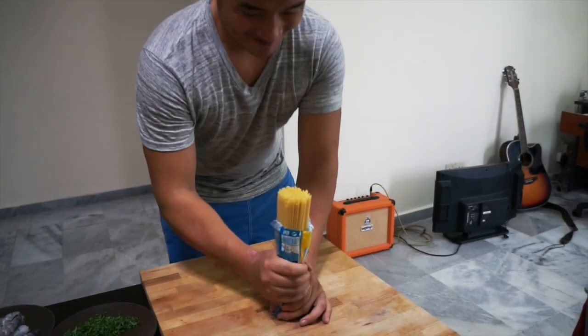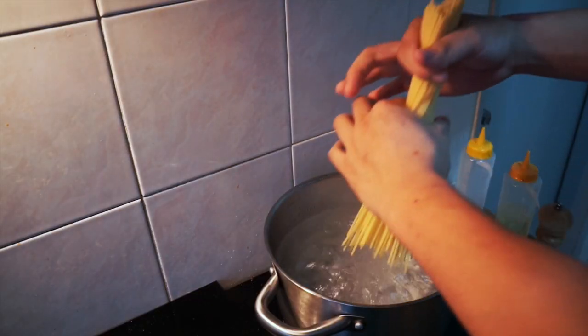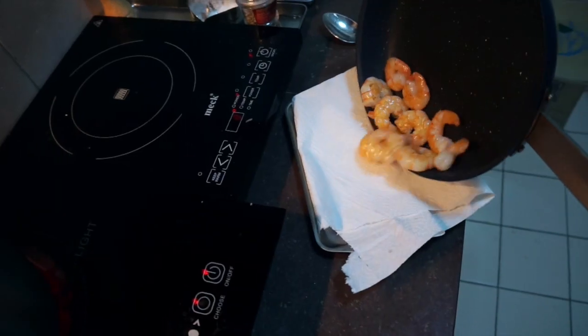This dish comes together at the end really, really quickly, so we can afford to boil the pasta right now. Fry off your prawns first in a really hot pan, turn them, and drain them on a paper towel.